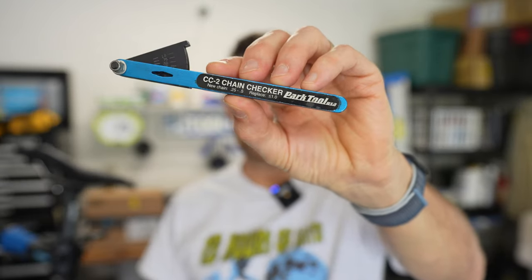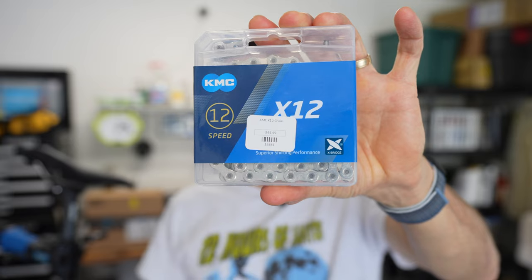It's time to change out the chain on my cross country bike. I know that because I use a Park CC2 chain checker, and when it gets to 0.75 I change it — I don't want to wear out the drivetrain to where I have to replace the whole thing. I'm going to use a KMC chain.